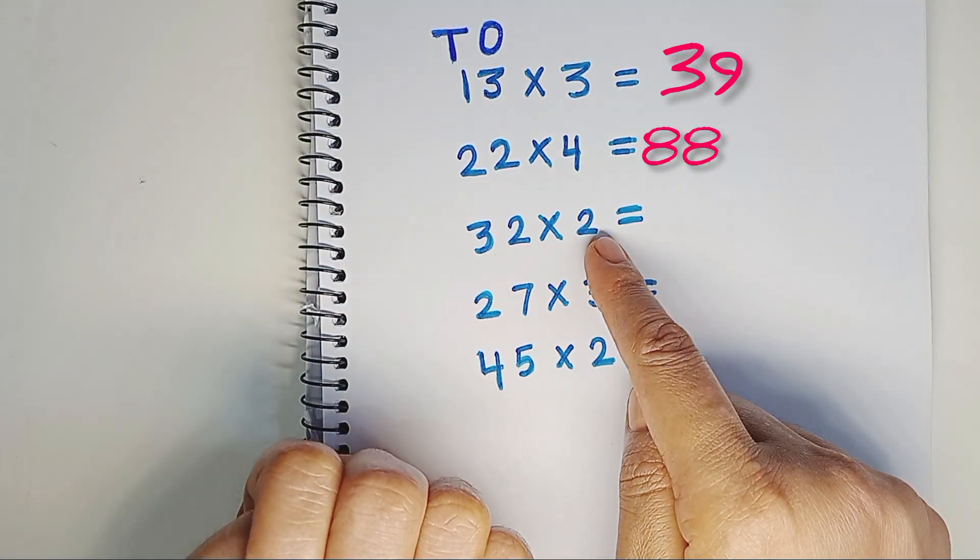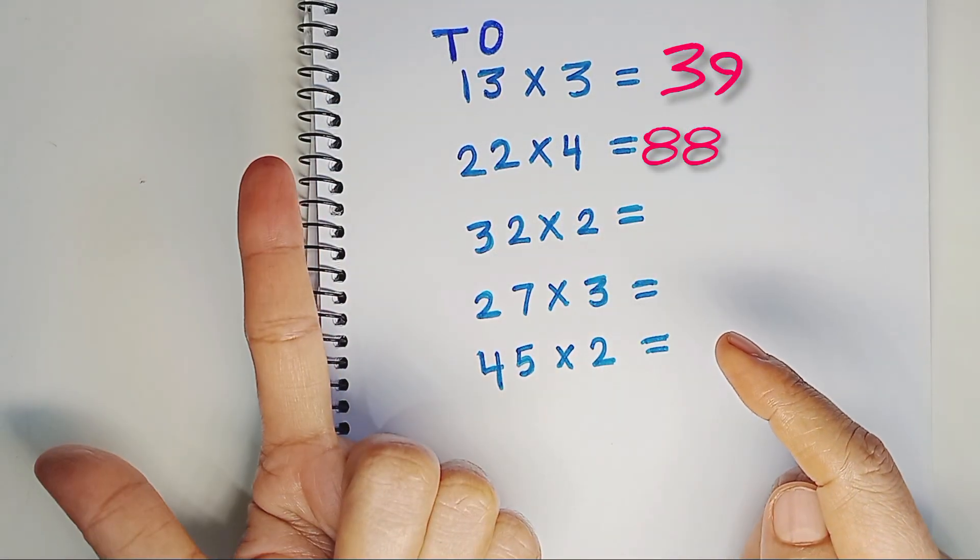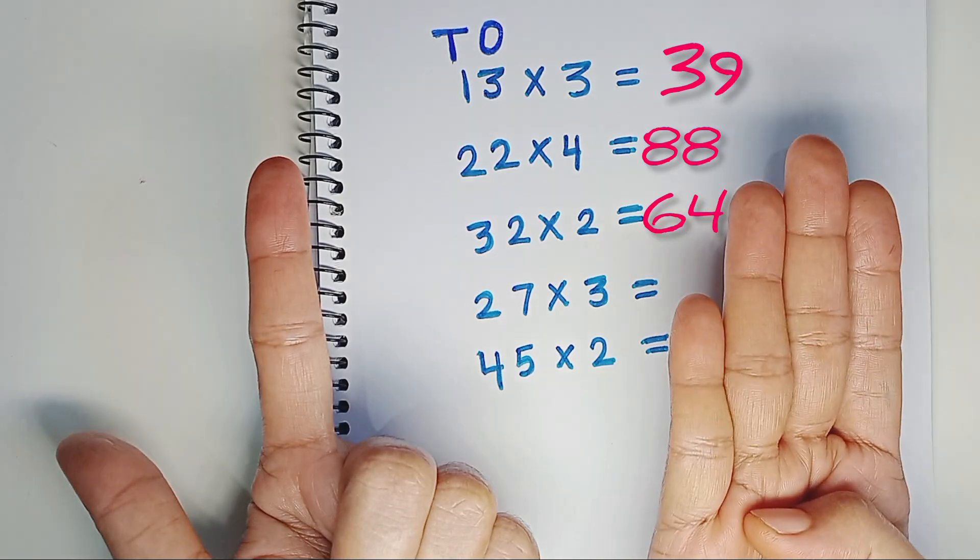32 times 2. 2 times 3 is 6. 2 times 2 is 4. The answer is 64.